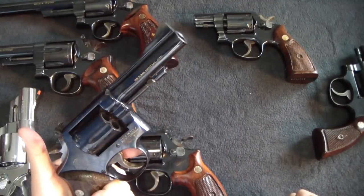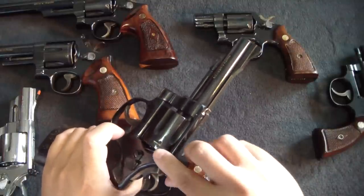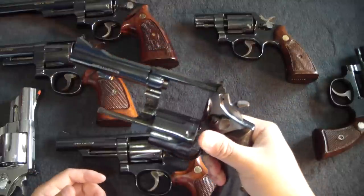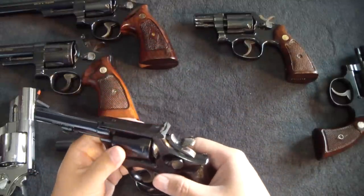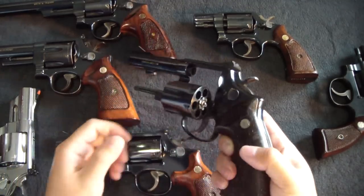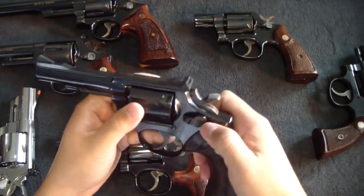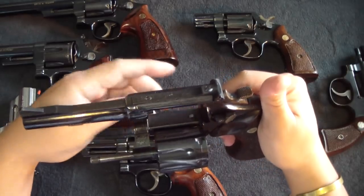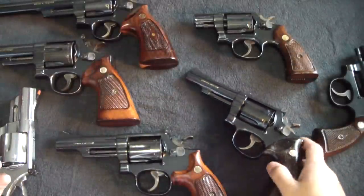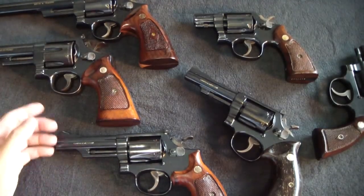I always like to inspect the lead-ins and lock-up lugs on the cylinder to see if they're marred up. You wonder if the previous owner did the old cowboy cylinder slam you see in the movies — that's terrible. Even worse is when they spin the cylinder and slam it shut while it's spinning, because it comes flying into the hand and lock-up hand at the bottom, putting a lot of unnecessary stress on the revolver.